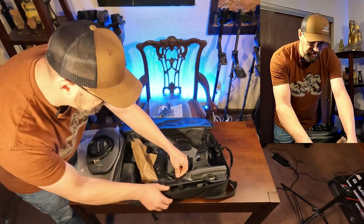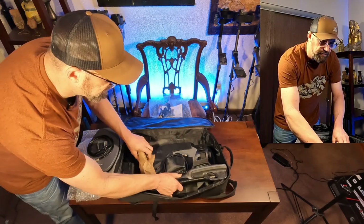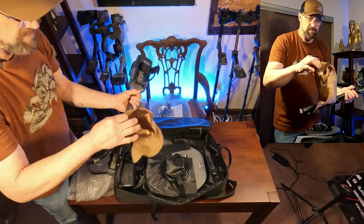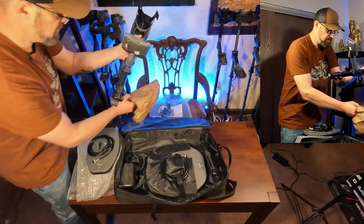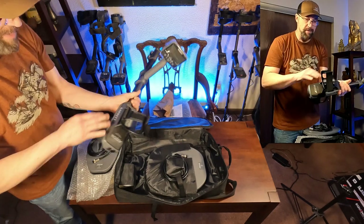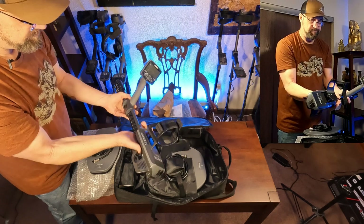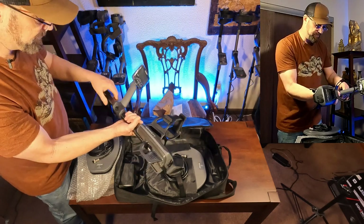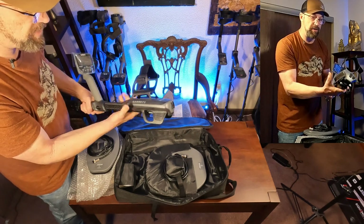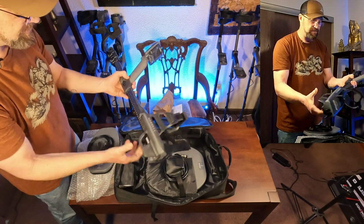The machine is velcroed in with a little velcro strap. Let's undo that and see if it'll lift out - yes, it will. There's a lot of weight back here - more weight than I thought there'd be. But I'm absolutely impressed with the build quality on this already. It is built like a tank - literally just built to last.